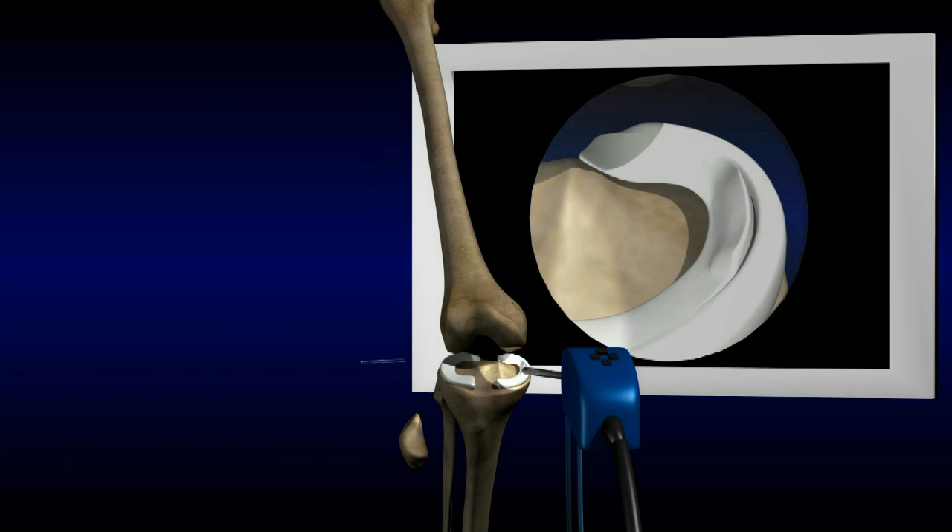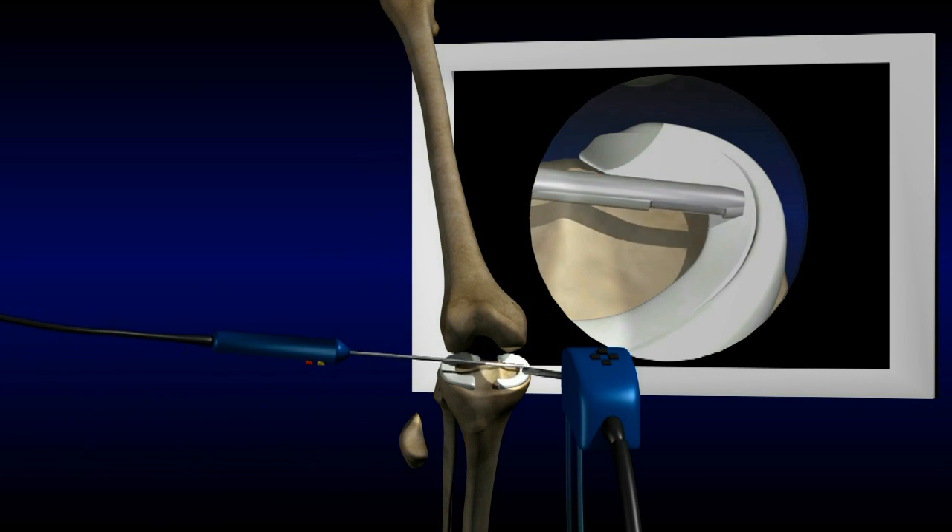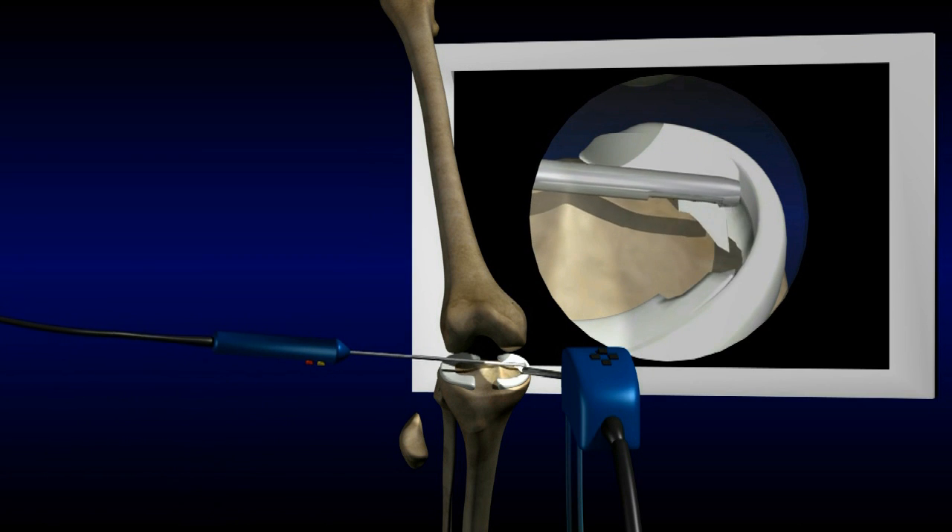Some meniscus tears can be repaired with sutures. Repairable tears are located on the outside border of the meniscus where the blood supply is adequate, and are usually the result of an injury in a younger patient. Many meniscus tears are irreparable — the torn part is shaved away, leaving as much of the healthy meniscus as possible.